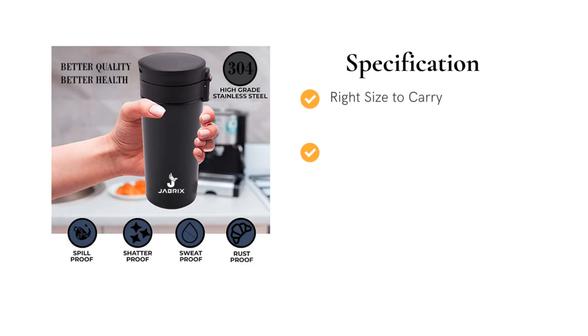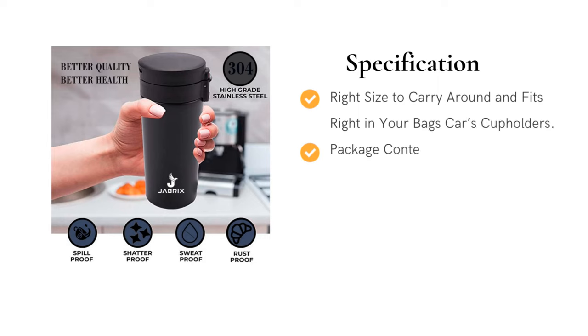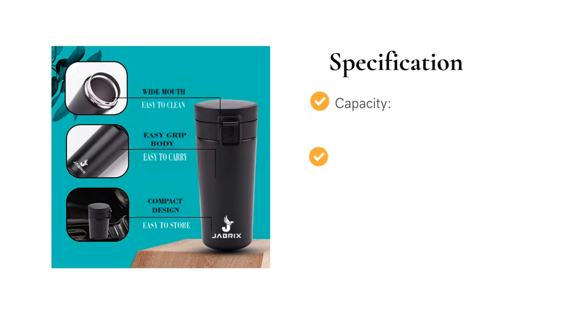It has the right size to carry around and fits right in your bag's or car's cup holders. Package content: 1 vacuum insulated double-walled travel mug. Capacity: 500ml. Size: 18oz.